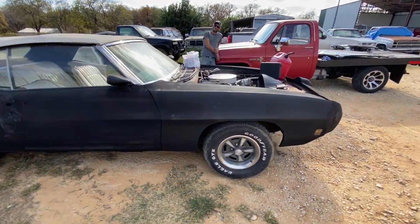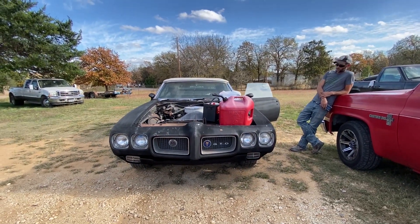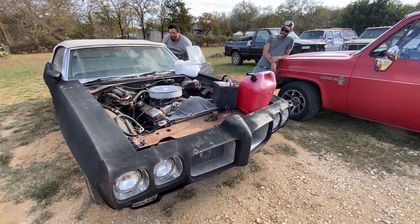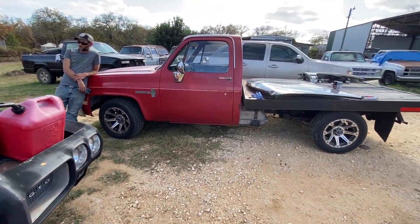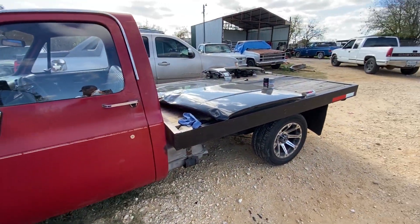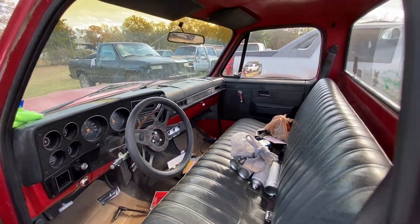We'll get this thing running and driving. I've made a deal with a gentleman in Houston and I just got to assure him the motor, transmission, rear end — everything's okay. So we're going to get it running and driving, and I'm going to go make a deal with that guy. Chewy's got this '85 Custom Deluxe with a rebuilt 350 in it — flat bed, cool little work truck. No AC, even though it is an AC truck, just have to get that hooked up.